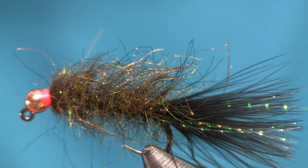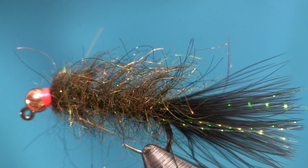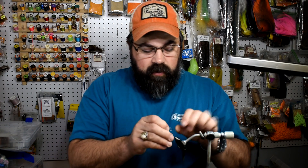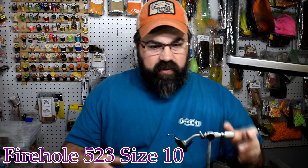Here you see the fly in the vise — it's a really cool fly. You may not be into making dubbing loops, but it's something you need to learn, so we'll get into showing that a little bit today too. Let's get into tying it. The hook is the new Firehole 523 in a size 10. You can tie it in a size 10 or a size 8 if you want, or even down to a size 12 — whatever size you want.